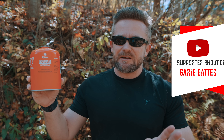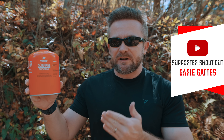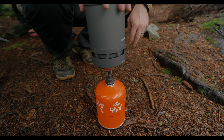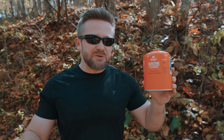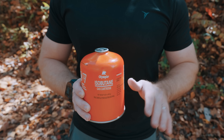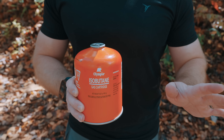With isobutane, this is a variant of butane and sometimes propane, but with better low temperature performance and better high elevation performance. The butane inside of this is not the same as inside of the butane canister — isobutane is different. Isobutane has the same molecular formula as butane, but it has a different arrangement of atoms.